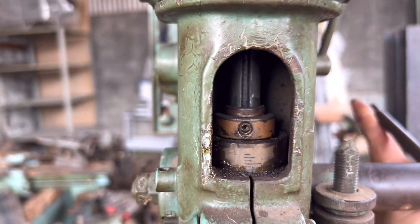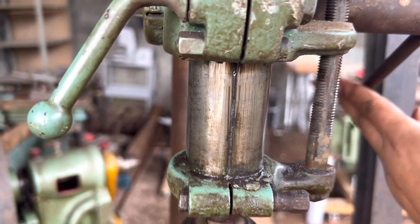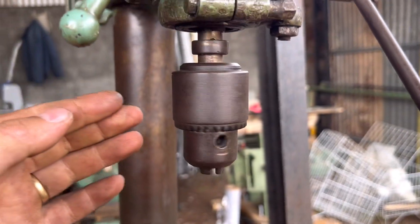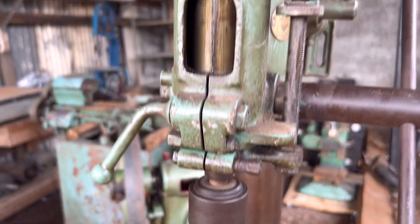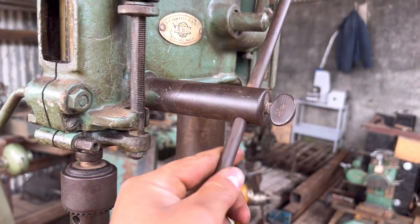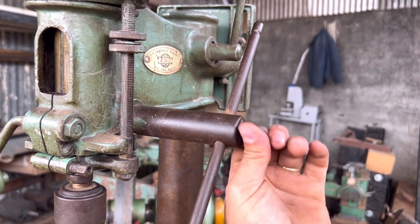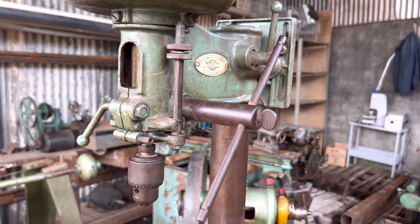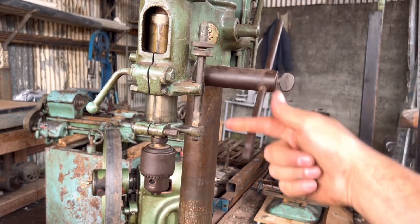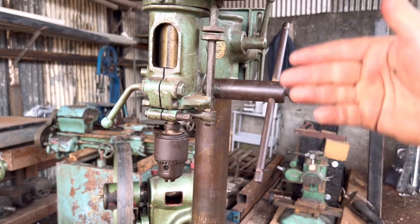Ela tá bem conservada. Se vocês observarem a parte de dentro, a chaveta, o eixo — o mangotezinho tá conservado, o mandril aparentemente tá inteiro também. Não tem barulho de enrolamento, não tá travado. E a mola dela — surpreendente, gente — essa mola tá perfeita. Você não força e tá perfeita.